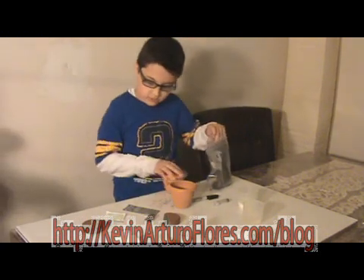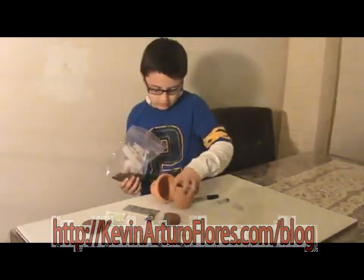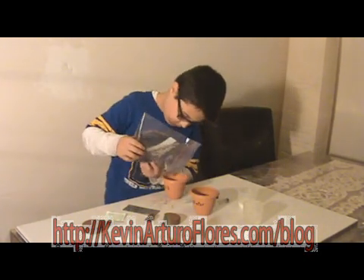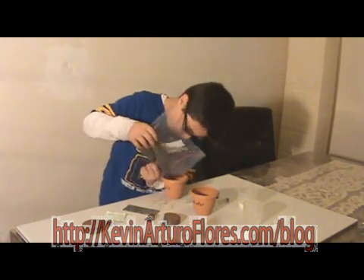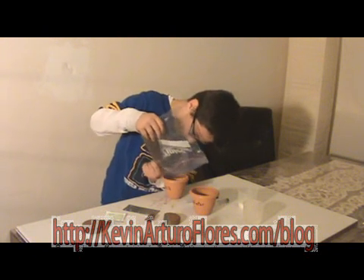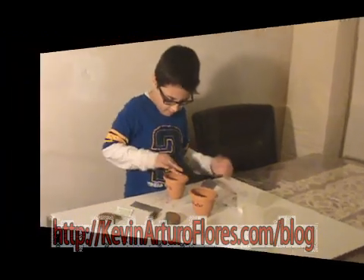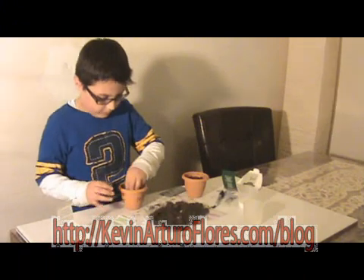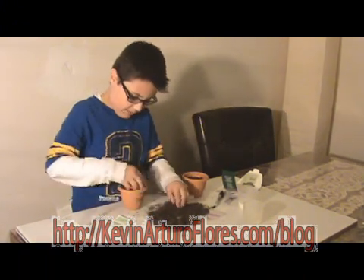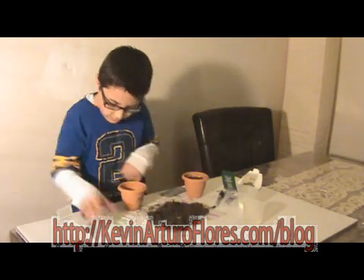Now next is the milk. I did the water and now it's the milk. Same thing I did with the other one. Did it.